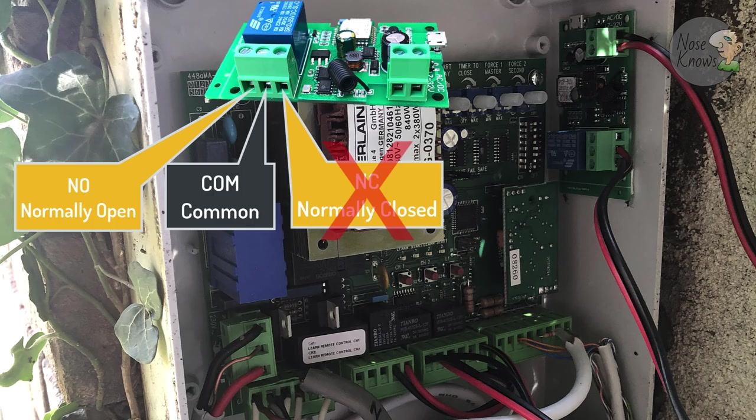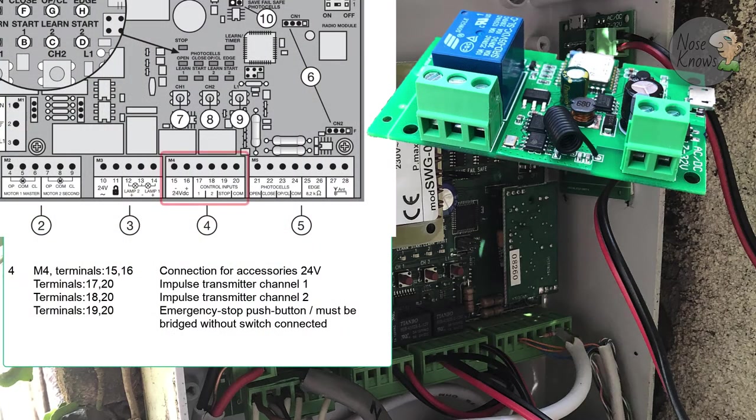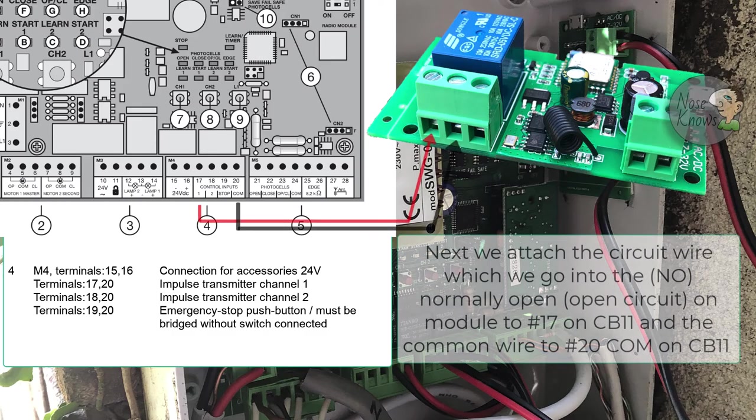To keep the video shorter, I'm just going to show you the picture of where I installed my self-locking module - you can see it in the top right-hand corner, stuck next to my circuit control board for my gates. We're going to be wiring it in where I've indicated number four, and I'll put a picture of my actual circuit board up so you can see which terminals it went on. This is the CB11 Chamberlain Liftmaster board - number four there is where we're wiring it in. We need power from the CB11 control board to the self-locking module. Make sure you get the plus and minus the right way around - it is 24 volts, which is within the 7 to 32 volt range, so it's fine.